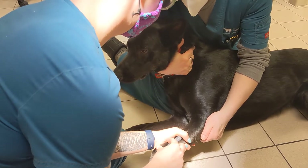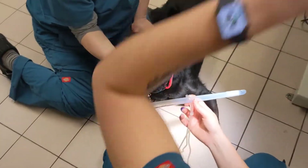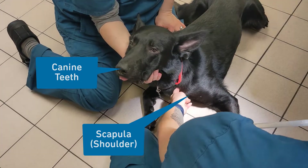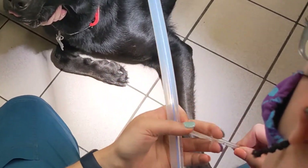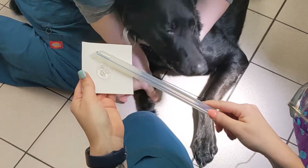After gathering your supplies, administer anesthesia drugs to the dog and prep the tube with a cuff check, and measure the tube length from the canine teeth to the point of the scapula. Then attach a strip of gauze or tubing to the ET tube. Lube the tip of the ET tube cuff, ensuring that the holes at the end are open and not completely covered over.